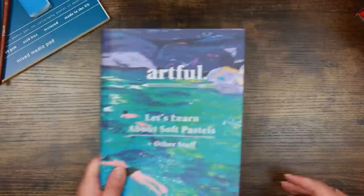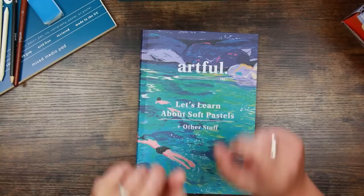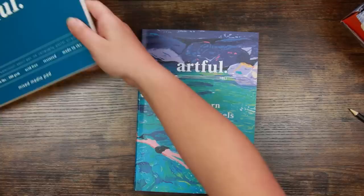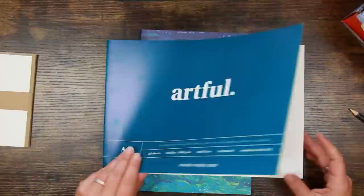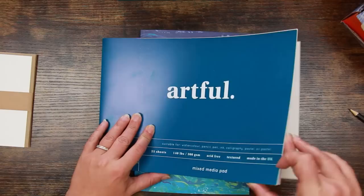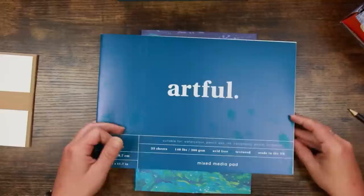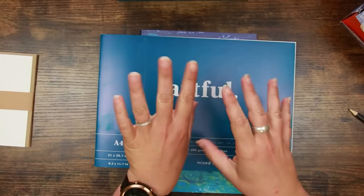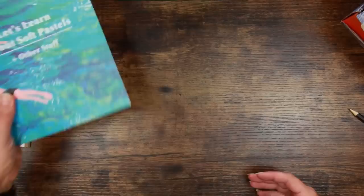That is a bumper magazine once again, and I am suitably impressed with what's going on in this box. My hope is that the supplies are high quality and work well together. One criticism: the mixed media pad — working in pastel on white paper isn't the best. I prefer to work on mid-tone paper, like a sandy colour or even gray, which is much much easier with pastel. White paper is not ideal, and I think they've kind of missed a trick with that.